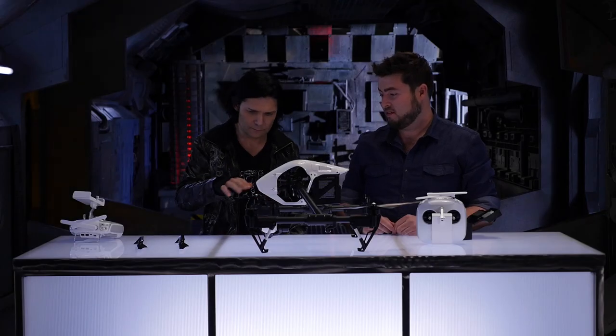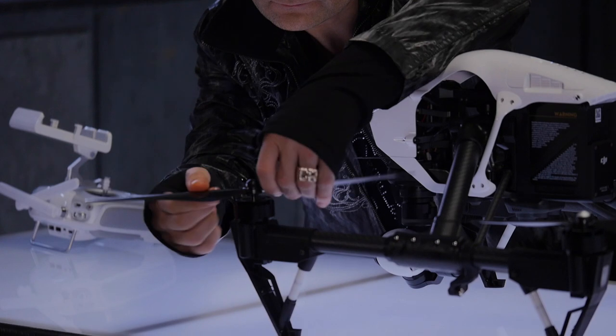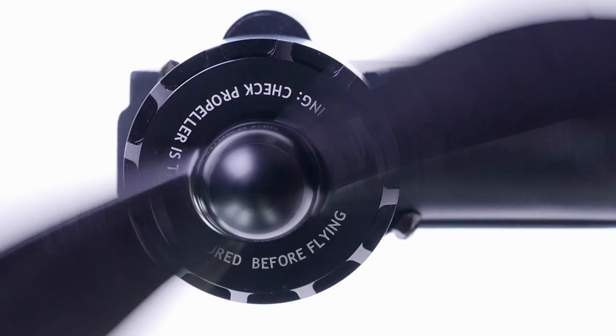Now get a black one and match it to the black motor threads. These go on the opposite way — counterclockwise.